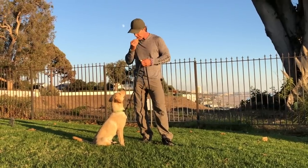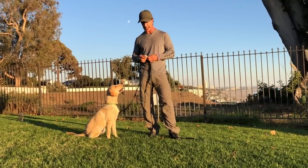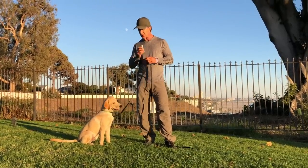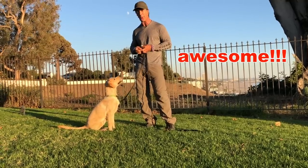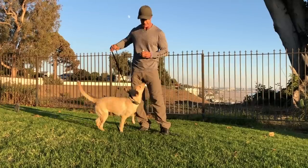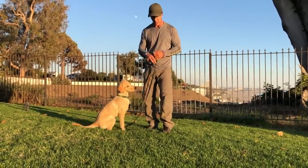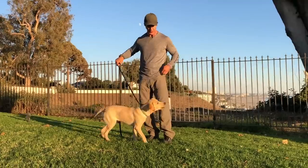I'll do it one more time — 'Dwayne, leave it,' correcting with 'no' as needed. You have to be able to prevent the dog from getting there. This time I'm adding a second distraction, putting another piece of cheese down. 'Leave it.' Good boy. I give him cheese from my hand — from my hand is always a good thing. He's not falling for that distraction.